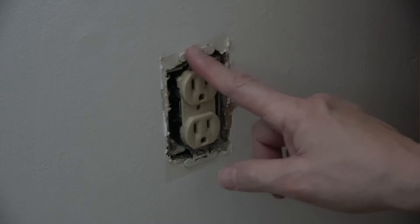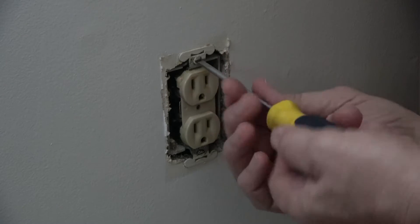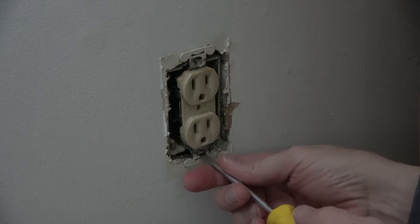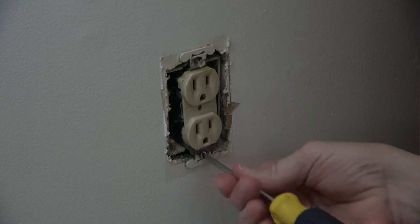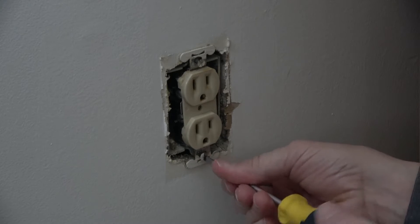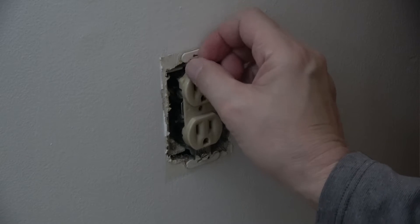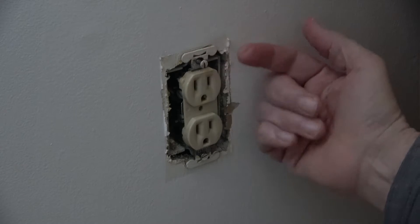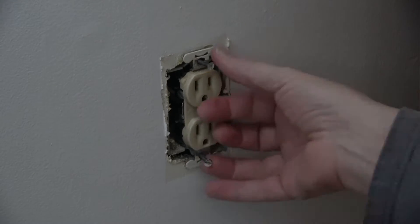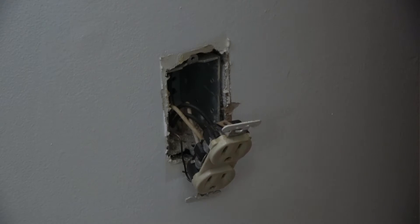Sometimes that will also occur with the ears of the receptacle if they're painted in place. Now what you want to do is unscrew top and bottom. These old ones are usually straight edge. On the newer ones they'll be Phillips, but you'll seldom replace a new receptacle unless it's gone bad. So we'll take the screw out and pull this forward, grabbing the ears, and we see what we got.